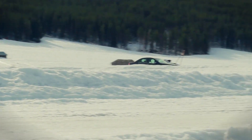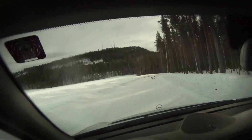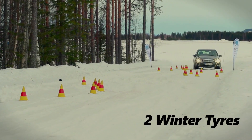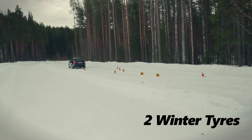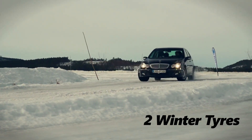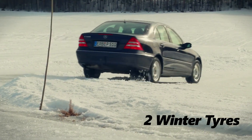Now let's see what happens when you only fit winter tyres to the drive wheels on a rear wheel drive car. This powerful and heavy Mercedes is so hard to control through these bends. First of all it wants to understeer, which is an unexpected reaction, and then it violently swaps to oversteer. It is such a waste of an expensive and powerful rear wheel drive car if it turns into such a handful. There is no enjoyment in driving it in this state.